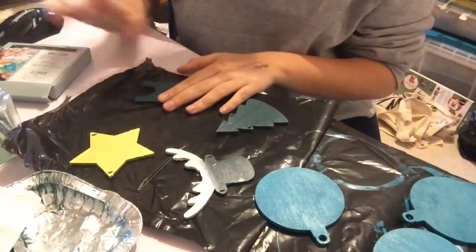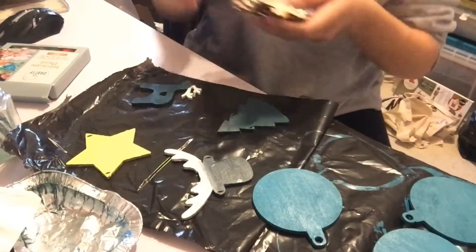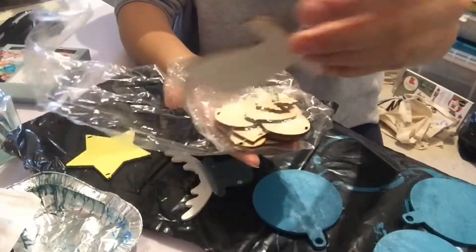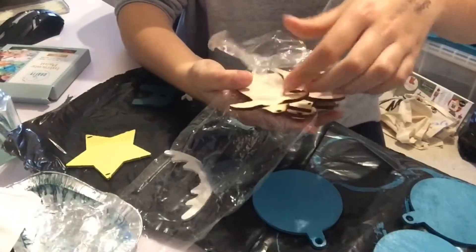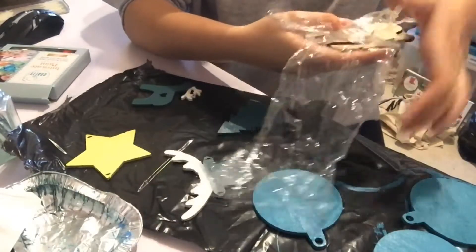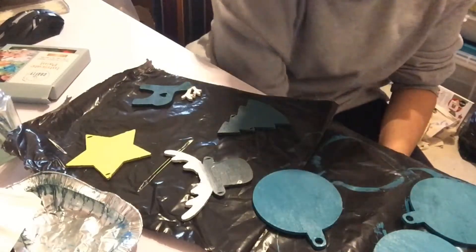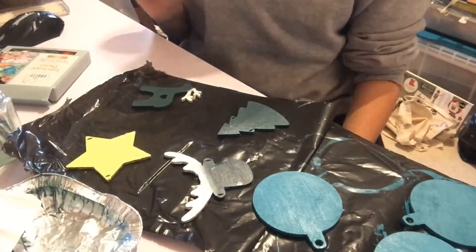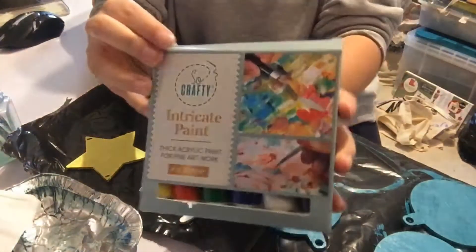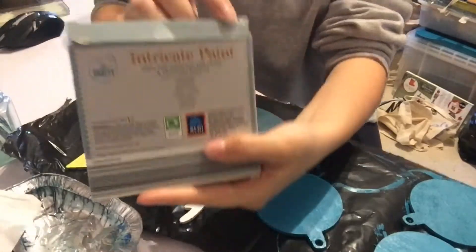So I've got these — I'll show you what they were. They came from a little pack that my mum bought ages ago. They're wooden cutouts. I've got an angel that I'm going to do eventually, and I want to get most of these done because I'd like to use them. I'm going to do quite basic colours. I've been using these 'So Crafty' intricate paints from Aldi, which are ideal for fine detail and textured effects.